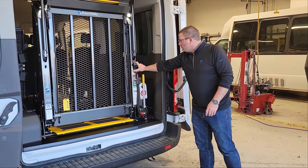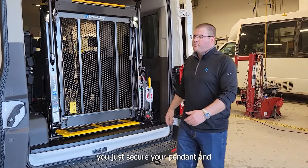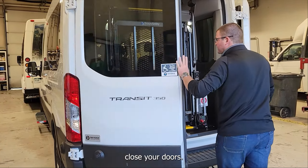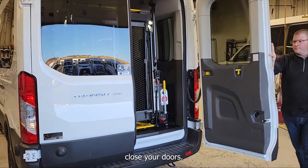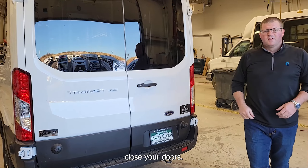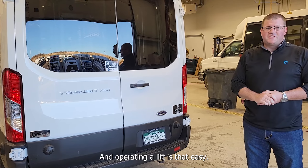From there, you just secure your pendant and close your doors. Operating the lift is that easy.